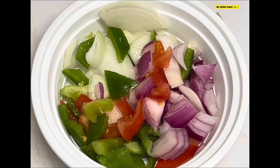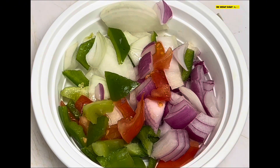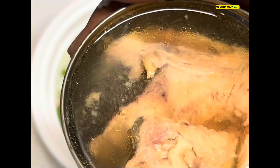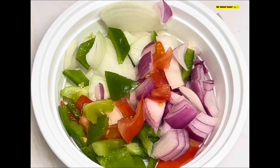Here we have all the natural seasoning for the pink salmon. We have red onion, yellow onion, green bell pepper, tomato, and of course the pink salmon right there. It's all cut already — pink fried, that's what it's called.